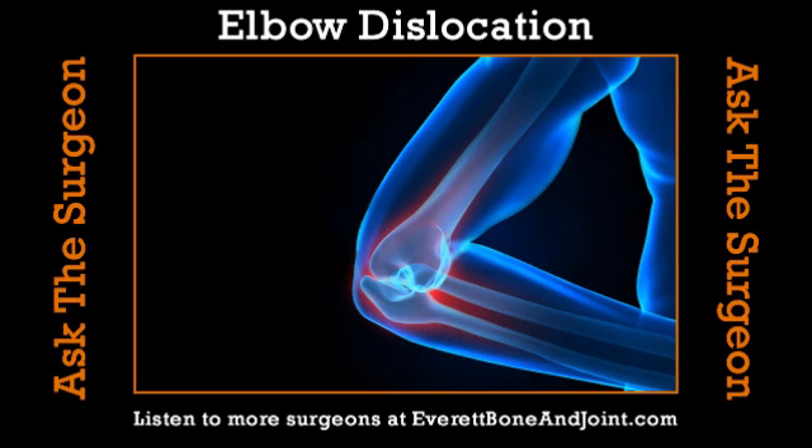Everett Bone & Joint are the team physicians for the Washington Stealth lacrosse team. On my very first home game with the team, we had a guy with an elbow dislocation, a player with fractures around his eye and an eye injury, a guy with a broken hand, and another with a cut lip. It's definitely a contact sport — these are big adult guys, 6'3", 220–225 pounds in a box, moving fast on turf and colliding hard.